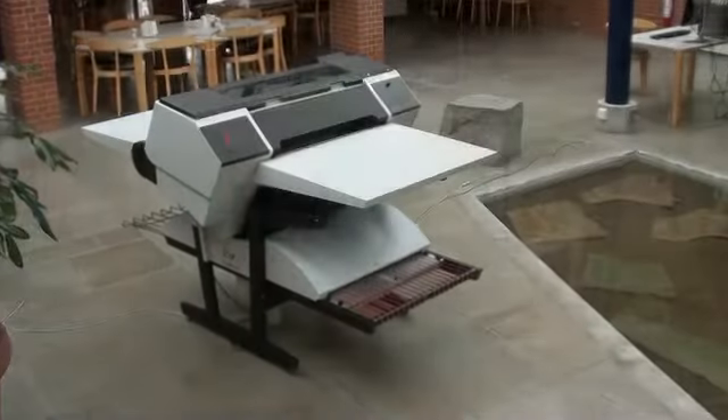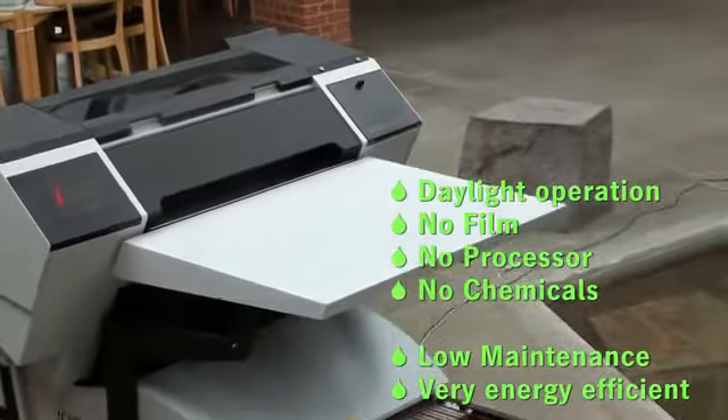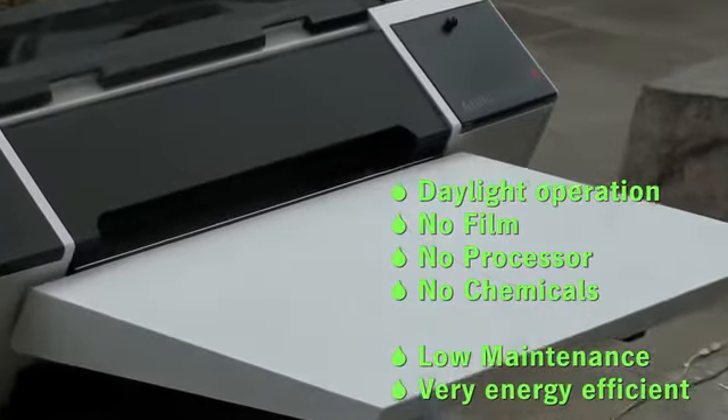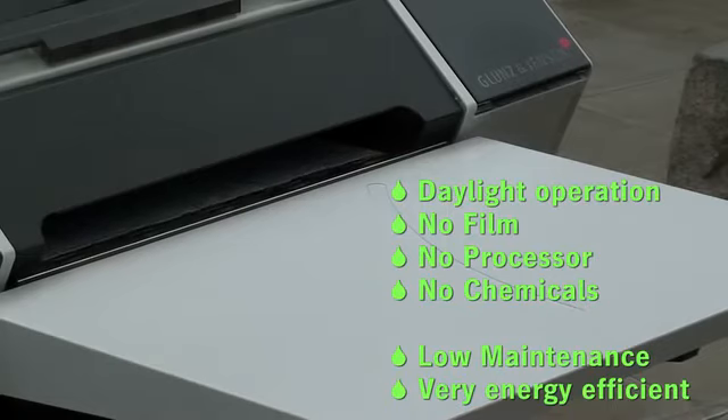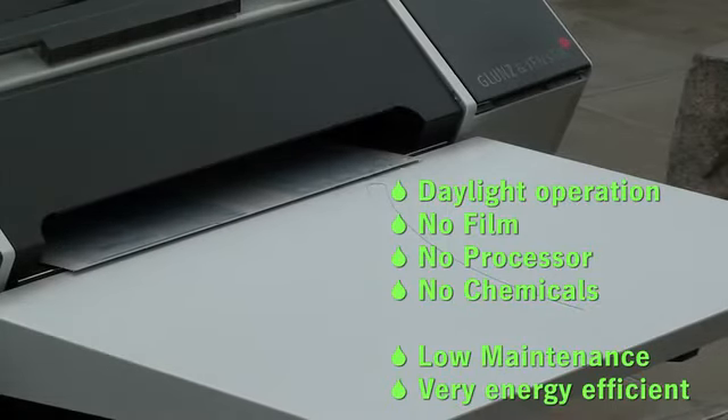The Newsrider is ideal for all small and medium format newspapers. It helps eliminate film, processes and chemicals, and eliminates your chemistry disposal costs. It's extremely low maintenance and very energy efficient.